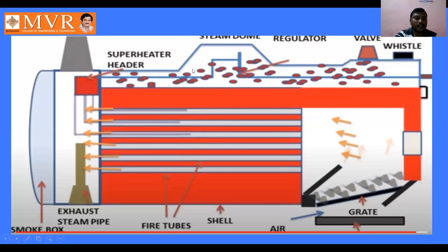The steam flows into the superheater tubes and exits as superheated steam. Some steam is exhausted through the exhaust steam pipe. The flue gases, after collecting in the smoke box, enter the chimney and are discharged into the atmosphere.